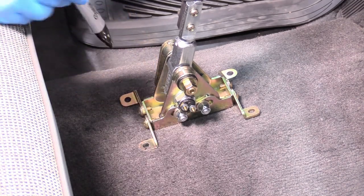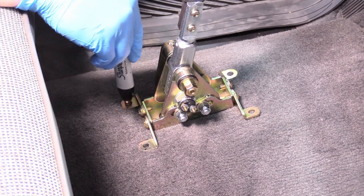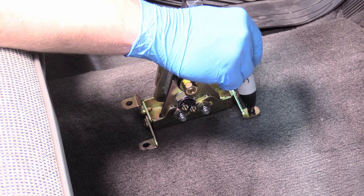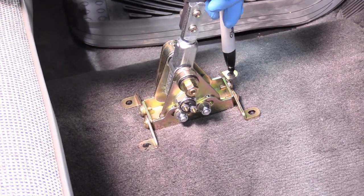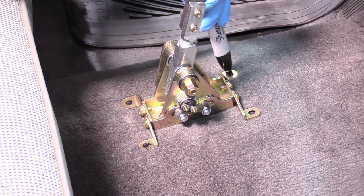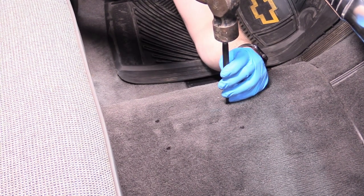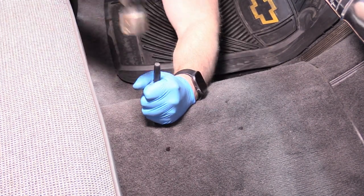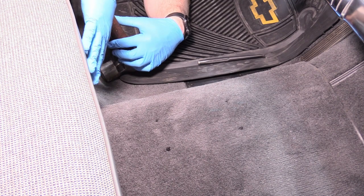So now we grab a Sharpie and mark all four of these holes. Don't feel too bad about this carpet — it's going to have holes in it anyway when we drill the bolt holes. Four nice holes marked. Now we take our center punch, put it on our marks, and give it a really good smack. Now we can remove our interior — at least the front bit. We need to take the seat out and the carpet.